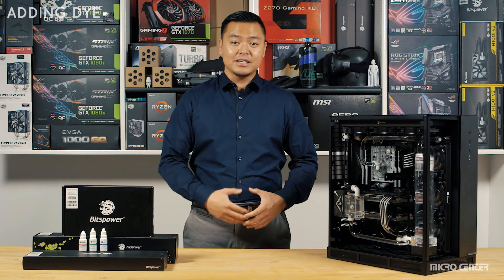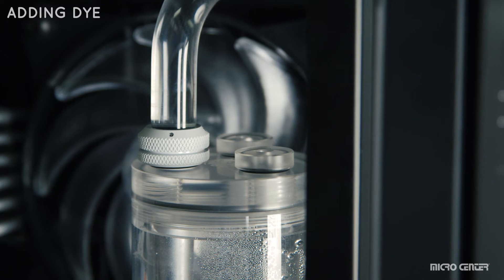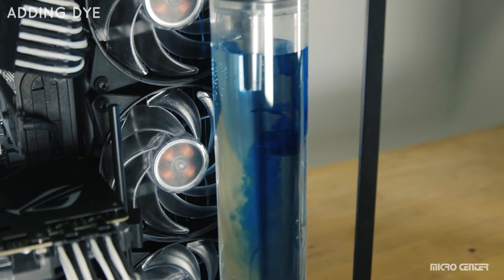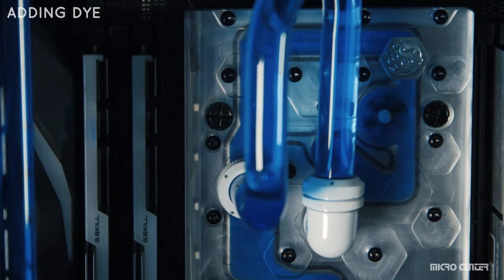The X600 comes with dyes that change the color of your coolant. They come in red, green, and blue. With the system powered off, remove one of the reservoir plugs and carefully add in a few drops of dye at a time. Run the system for a few minutes to allow the color to mix properly. Continue adding a few drops at a time until you get the color that's perfect for you.